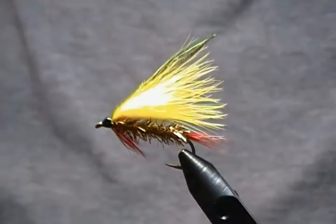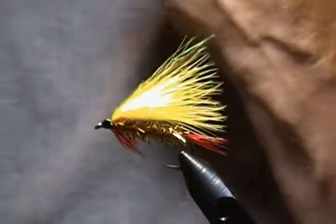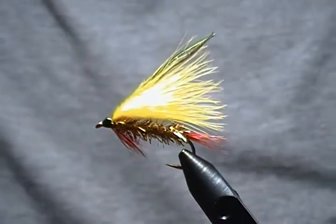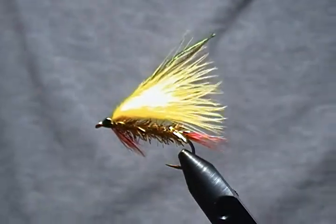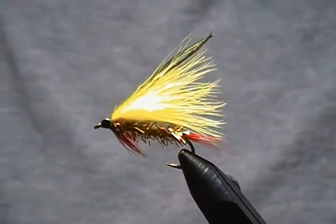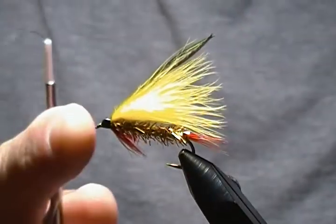Hello there, and thank you for joining me once again at my bench. It's quite a stormy, rainy day out there today, so I figured it'd be a good day to do up another tutorial for you. This time around is a streamer pattern — a very simplistic streamer pattern — simply called the marabou streamer.